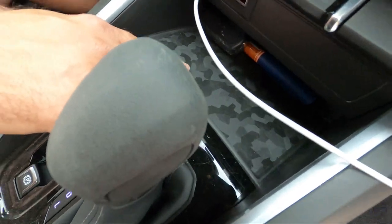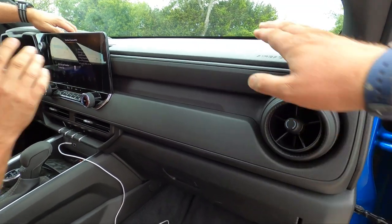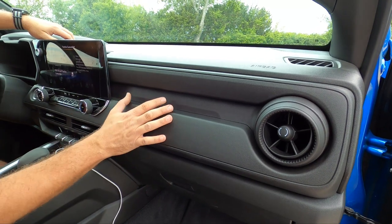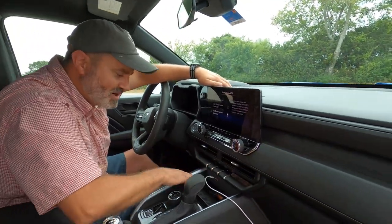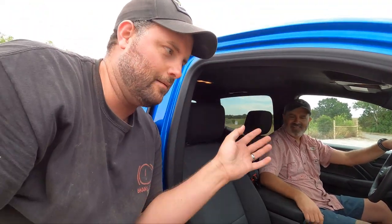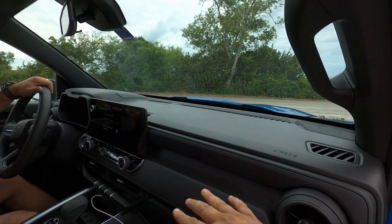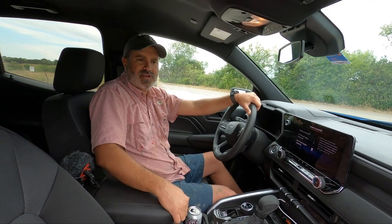We get more digital camo up here, which is pretty cool. But I want to talk about this slab of plastic — it's all the same melted army look. They could have done something else for contrast, even on a base trim. Craig and I argue about this off camera — I've been complaining about the drabness of this interior. Cheap cars are cheap inside, I get it. But even the Ford Maverick, the cheapest truck on sale, gives you a different texture there just to break it up. It could use a little more effort — maybe the mid-cycle refresh will get that.